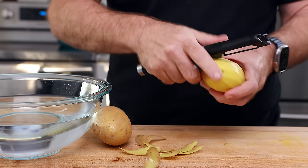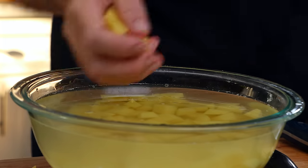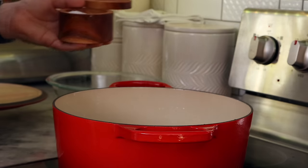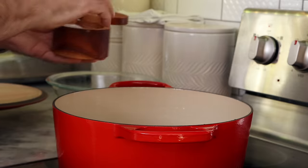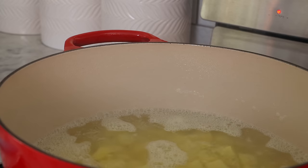Now I'm going to peel these. I'm going to cube them fairly small, about the size of my fingertip, and then toss them into cold water until I fill the bowl. Then I'm just going to toss them into a pot with a huge pinch of salt, turn the heat on high, and bring them to a boil for eight minutes. That's enough time to cook these smaller cubes without them getting waterlogged.